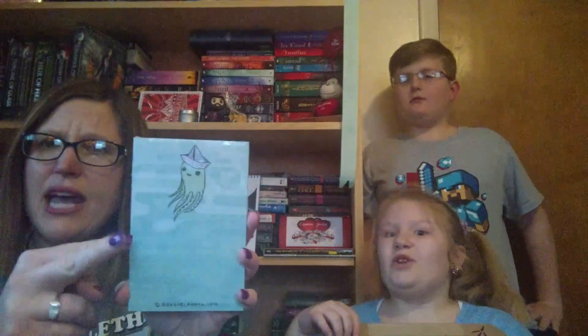Next item is from boygirlparty.com, and it looks like it's a little stationery notepad. That is really cute. And we got a squid on there. I think they were going to have two different kinds — two different kinds of notebooks, just with a different design. That's cute! I like it.